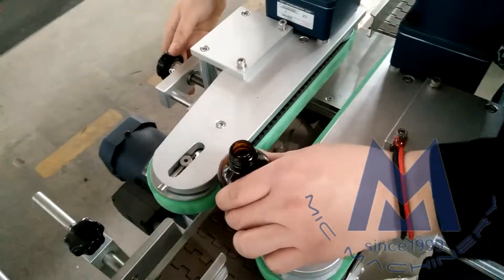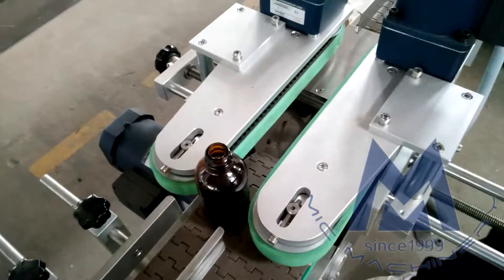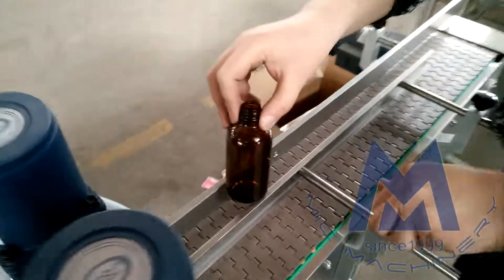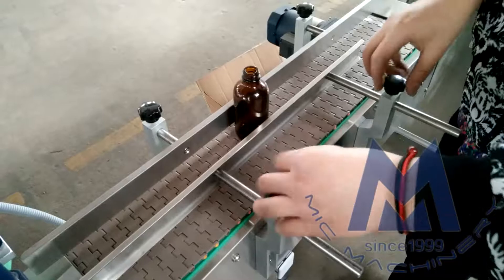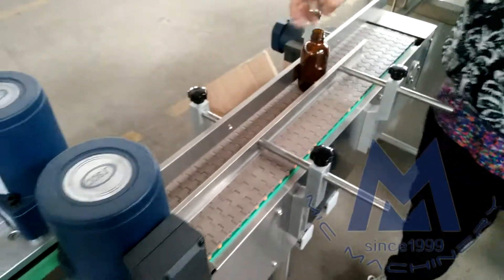It should ensure it's very tight, although it will fall down. Same for this part. Okay, now this part has been changed.